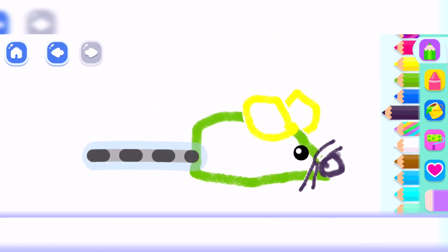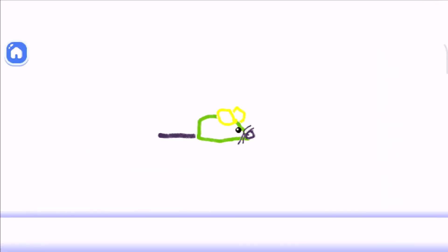And now, draw the mouse tail. Look how fast your mouse runs.